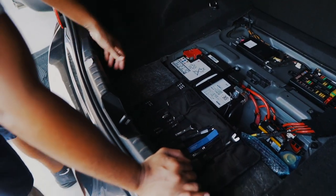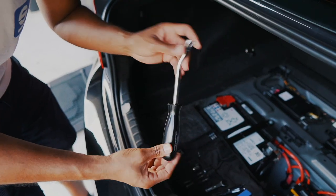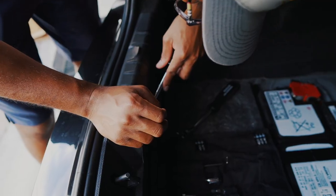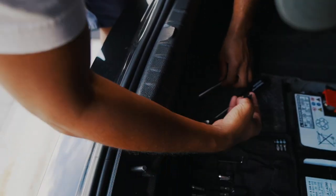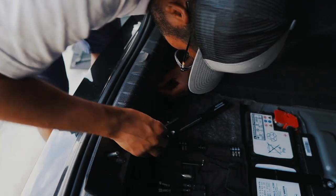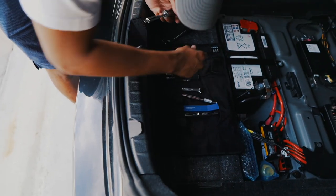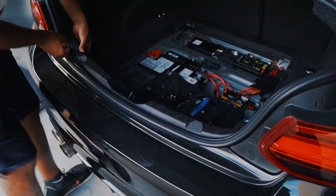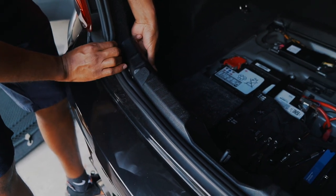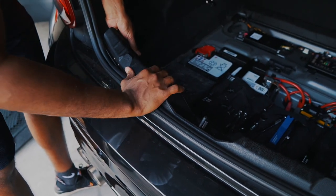We're going to start off by removing this plastic cover, which is held in by four clips — two on each side. To do so I'm going to be using the clip removal tool from the toolkit; a flat head is also necessary. I'm going to lift it up — pretty much all four clips are going to look like this. This is going to feel like it has some resistance as it's held in through some little channels in the rubber seal, so just take your time and wiggle it out.